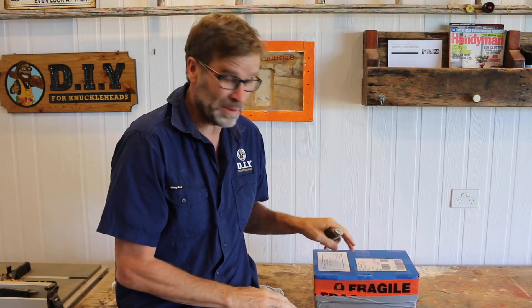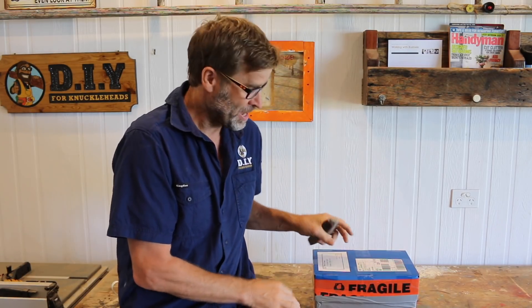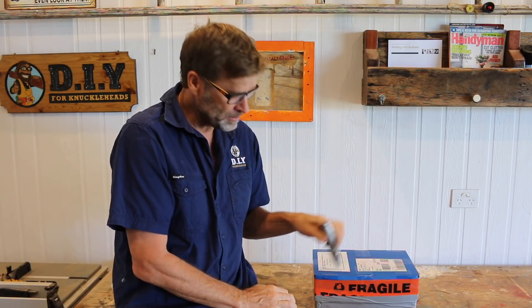Wouldn't that be nice? A box full of Rolexes. Unfortunately, it's not. I actually know what's inside here. So let's cut it open and I'll show you what's inside.